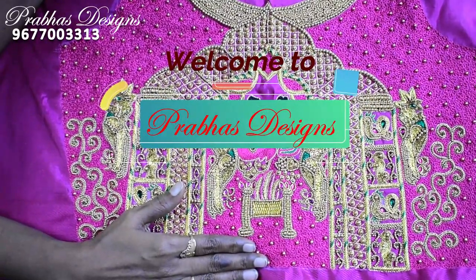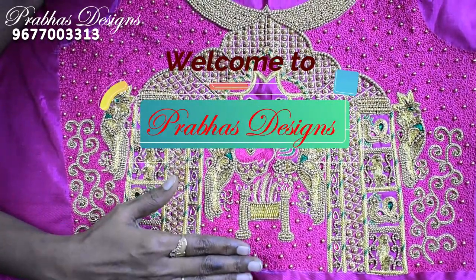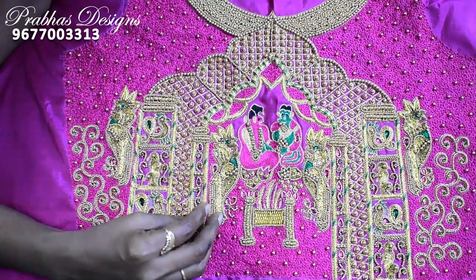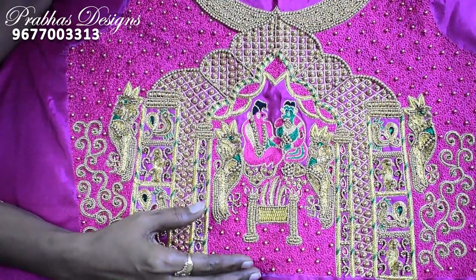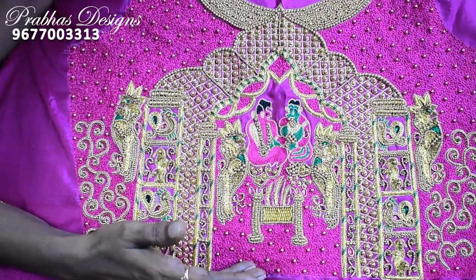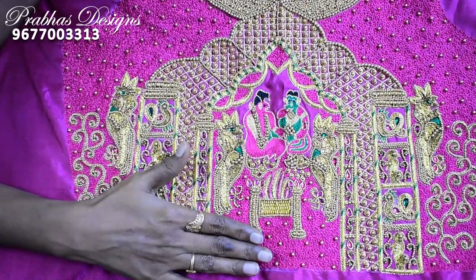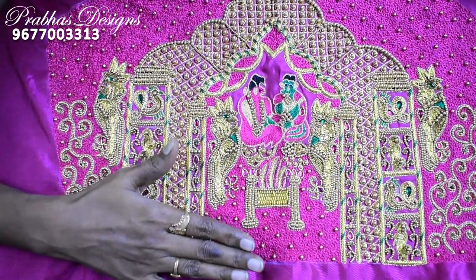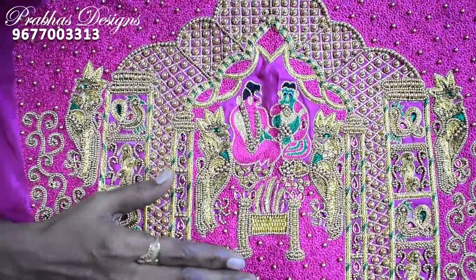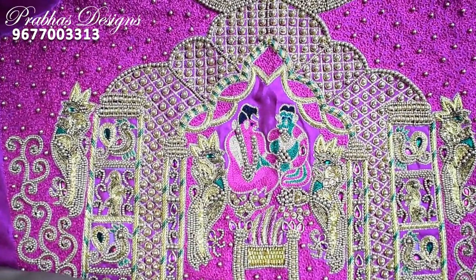Hello friends, welcome to Prabhas Design. I am from Malaysia. I am going to purchase my own design blouse. I am going to buy my own clothes. I am ready to buy my own model. I am going to buy a design model.